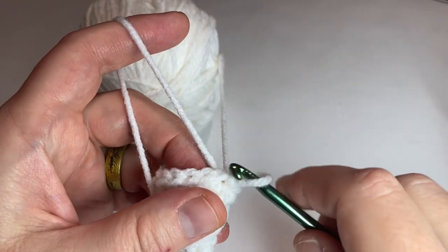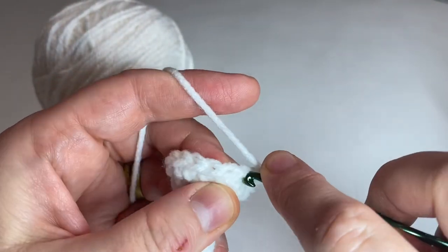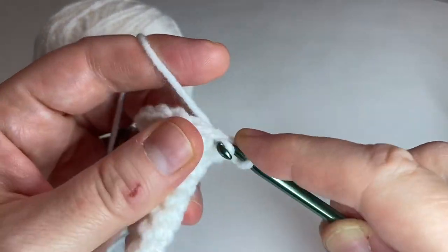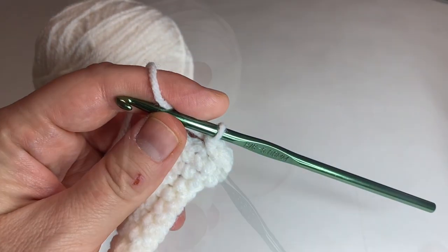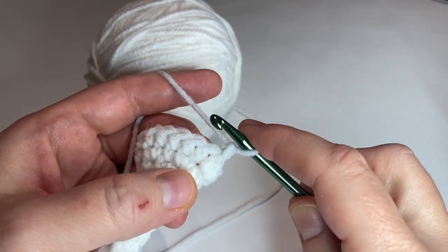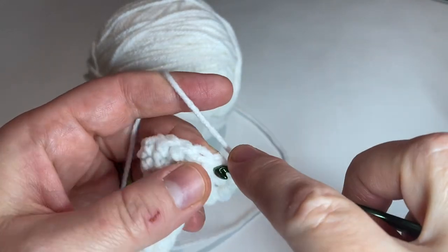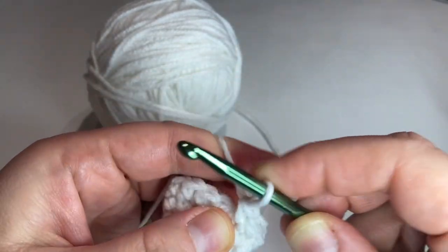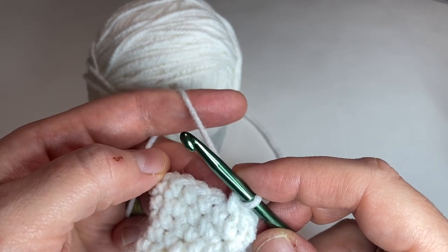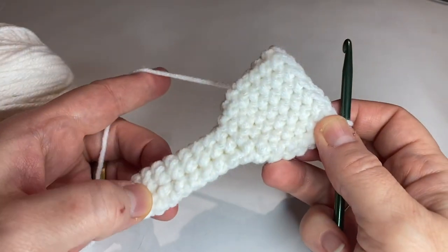For the next round, we're just going to chain one and then put one single crochet in each stitch around. I'll pause here, you pause here, and we'll come back when that is completed. Okay, so we're going to do four more rounds just like we just did, where you chain one and put one single crochet in each stitch around. Pause here, do four more rounds of one single crochet in each stitch, and then come back.